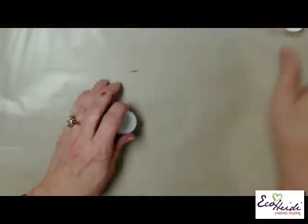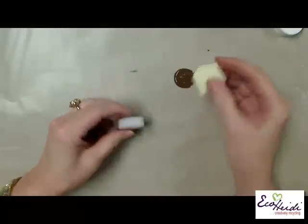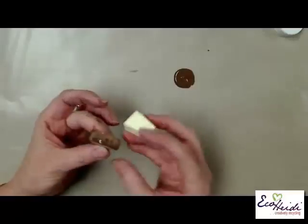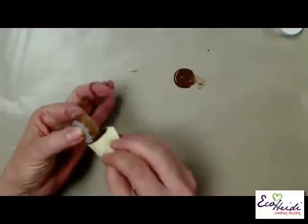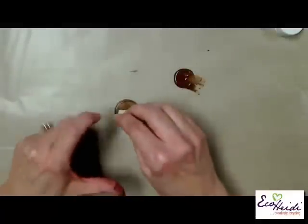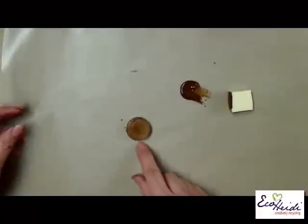Then we're going to paint them. All I do is use an acrylic paint and a cosmetic sponge and just dab it on. All paints will act different - some will cover really good, some a little bit differently. So just add a couple of coats, letting it dry in between. When you have them all painted, set them aside to dry, and if you want to come back and put another coat on for darker, you can do that.